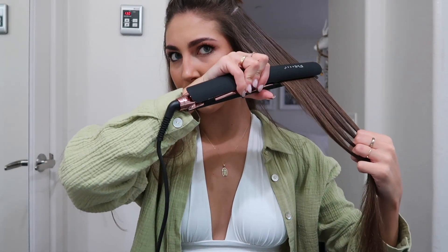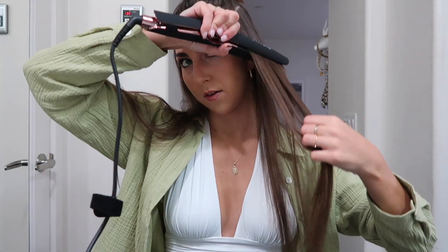I'm going to section off my hair so it's a little easier. Wow, it's so smooth, and it's comfortable in your hand too — there's like an indentation for your thumb. It's perfect, look at that!